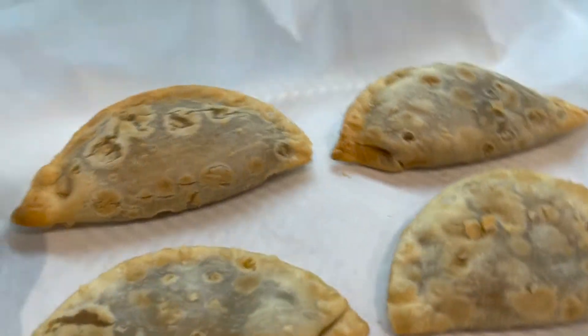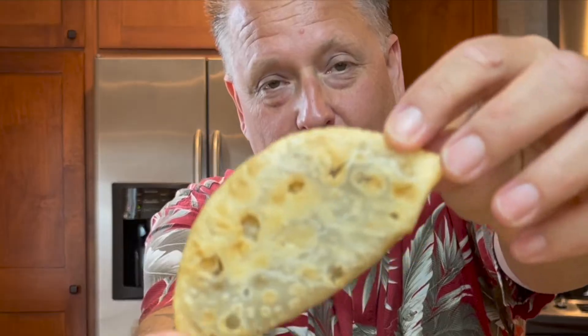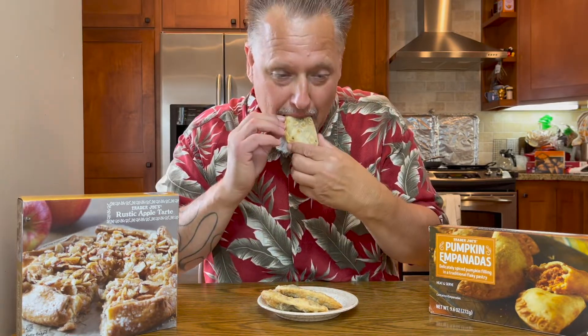I've got another item that was in the oven and I think it's almost done. There it is — it's done. For our next item, these are the pumpkin empanadas. They have an exotically spiced pumpkin filling in a traditional flaky pastry. They look good, they smell good. I want to say that's nutmeg or cloves coming through — it's a very strong flavor.